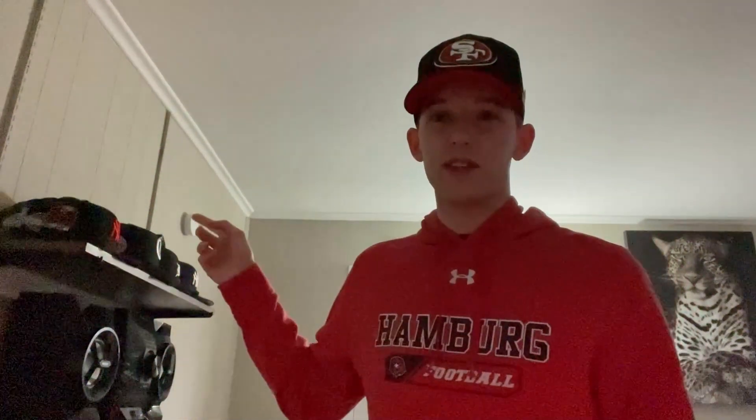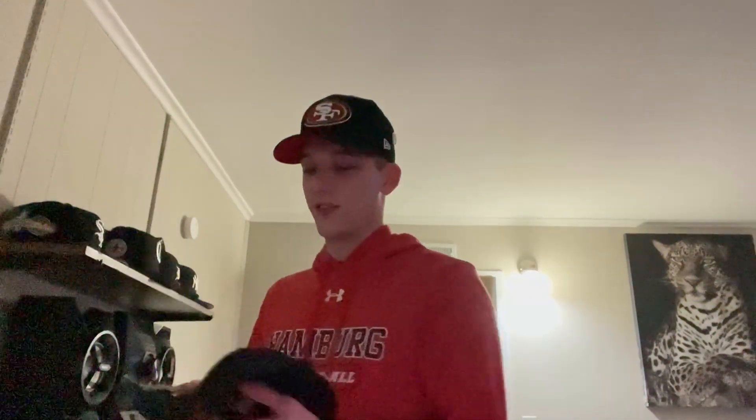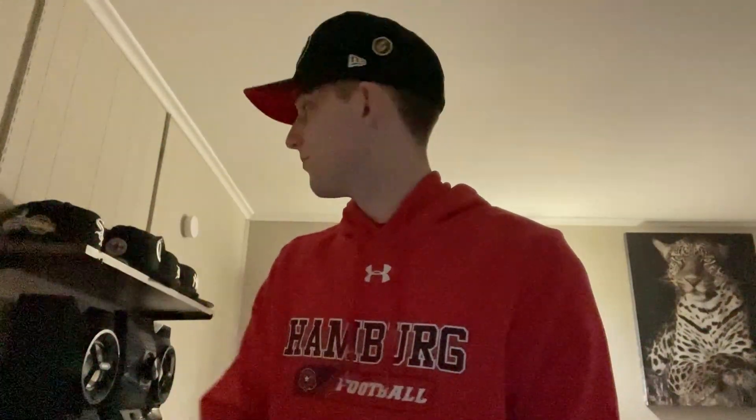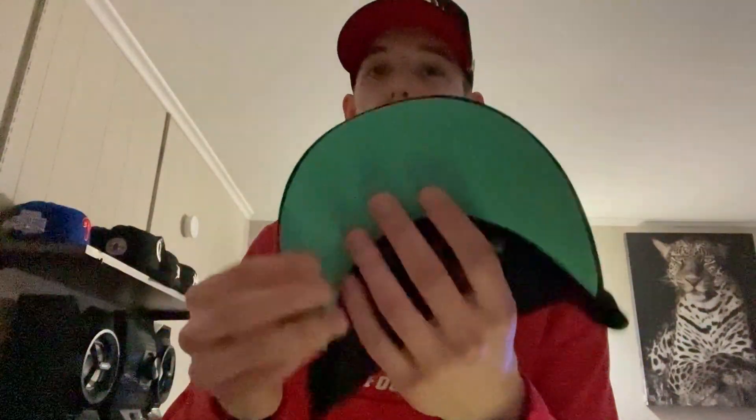Now we're getting into Justin's — he's got the heaters over here. First, a Yankees one with a World Series patch, a Subway Series patch, and a red bottom. Then one of his White Sox ones with a mint bottom and that same World Series patch.